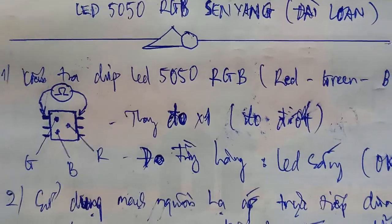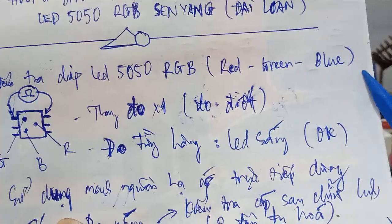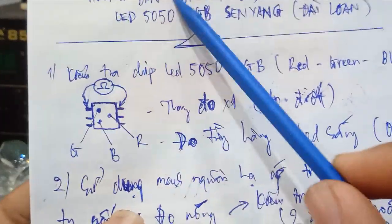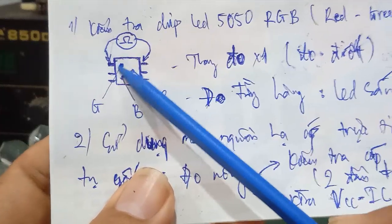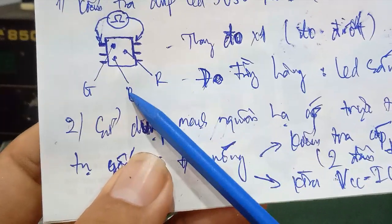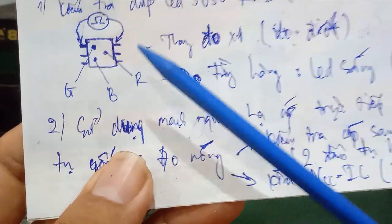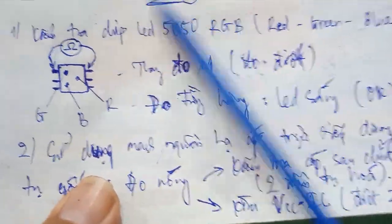The RGB stands for Red, Green, Blue — màu đỏ, màu xanh lá, màu xanh dương. The chip LED 5050 has 6 pins. Inside it contains 3 main chip LEDs. So when a lamp is broken, you test whether this chip LED is still working or not.